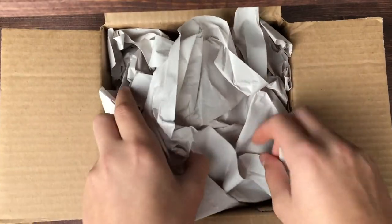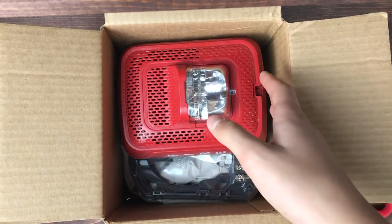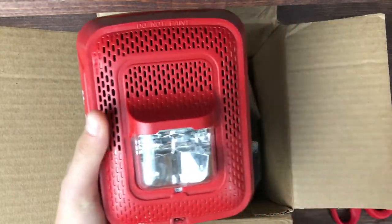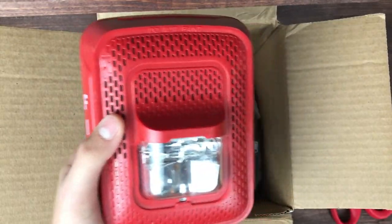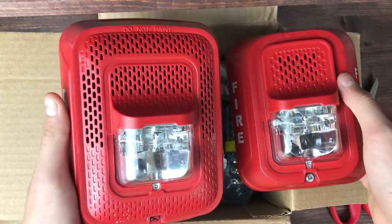Let's see if we can pick this up. And there it is — this is the SPSRL. Looks really cool, especially compared to this one. These are very, very cool alarms.